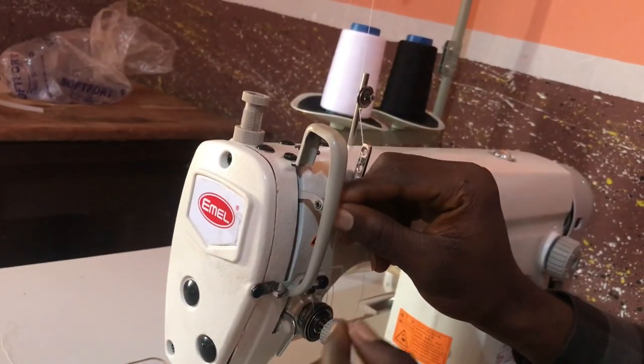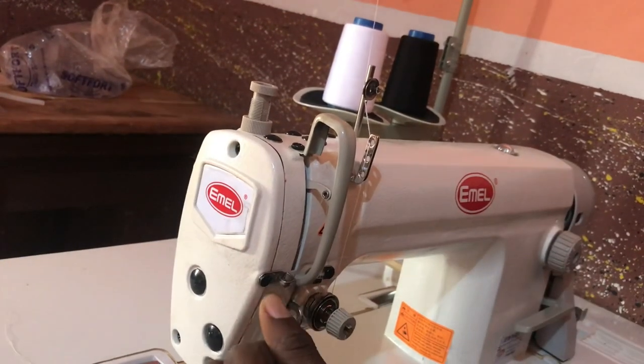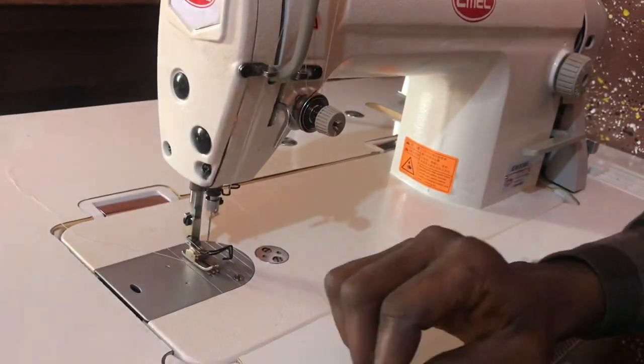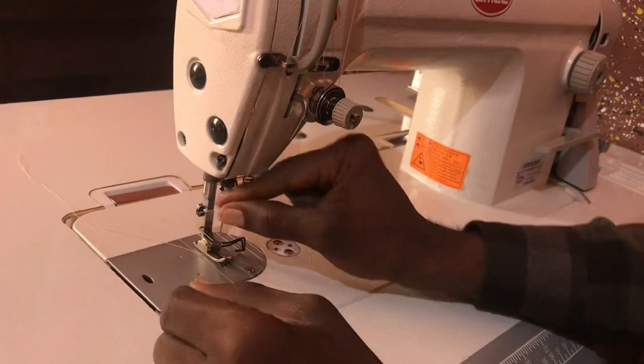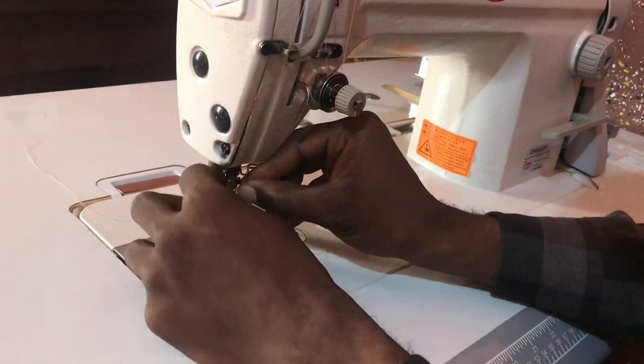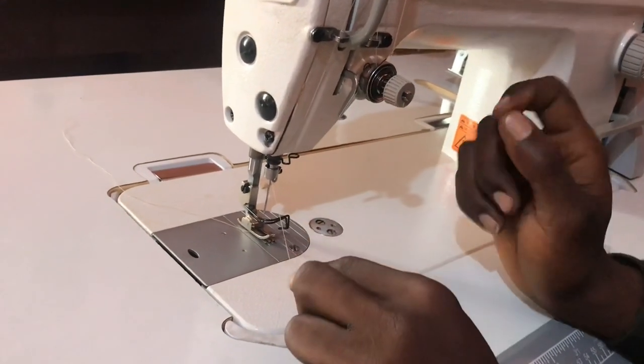Now there is this guide here — you must pass the thread through it. After you pass that loop, you bring your way down. Just find your way down, as I tell my customers.